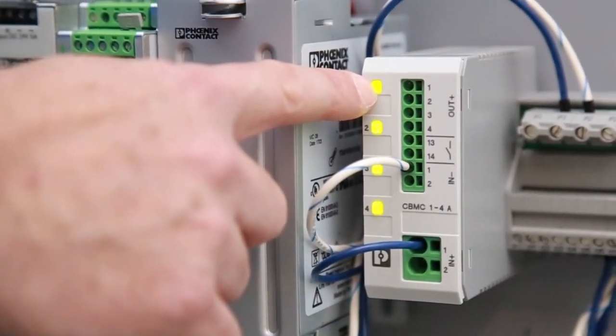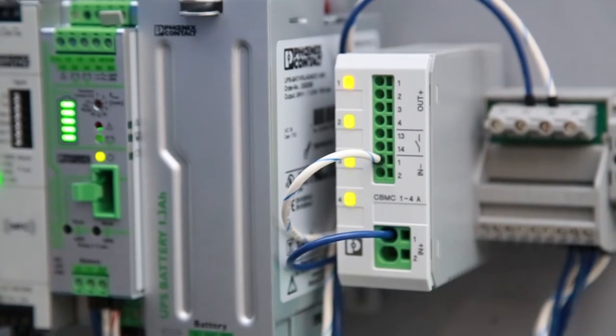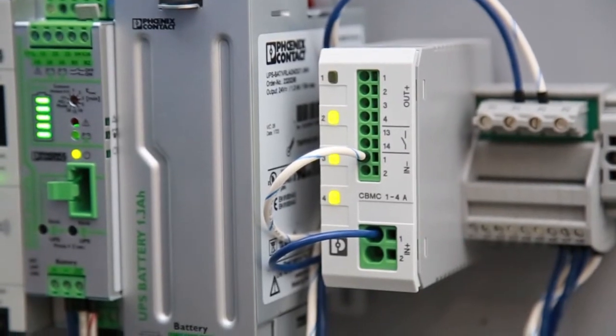To enter the programming mode, I simply depress the LED button and hold it for a couple seconds, and then it will blink back at me the ampere rating that it's currently programmed for — one, two, three, four. This is currently set for four amps.